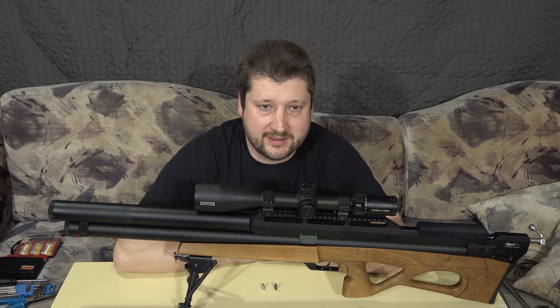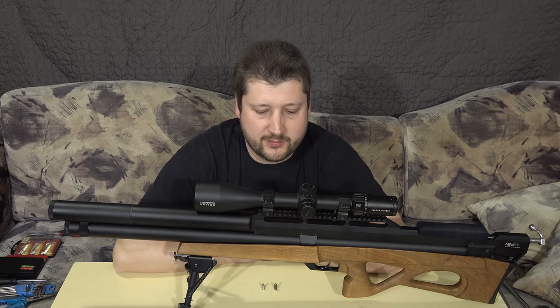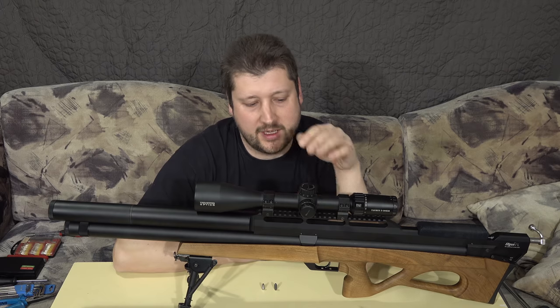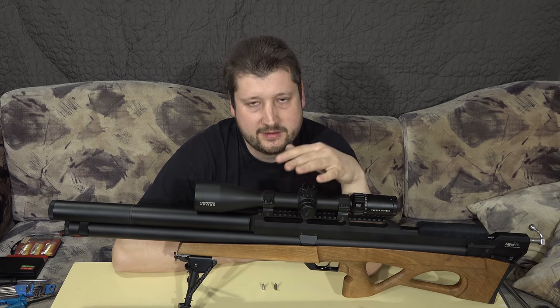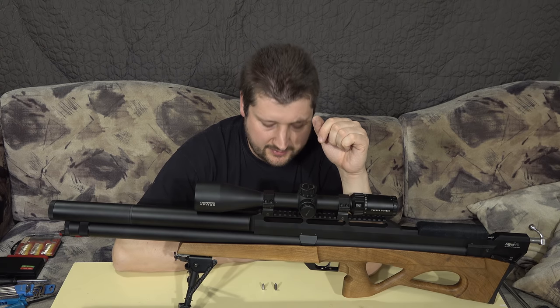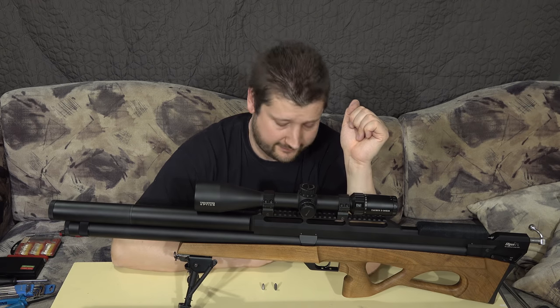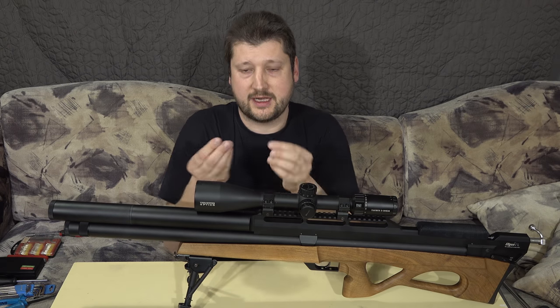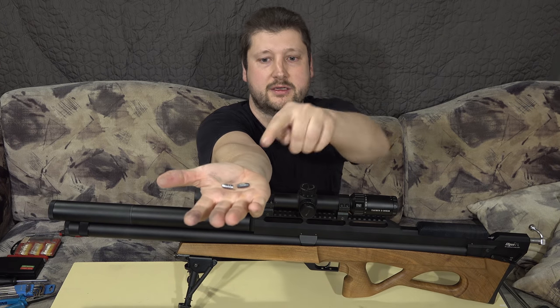As I've been promising in a couple of previous videos, I'm working on a project with the Edgun Matador R5 - super long - to have it in .257 caliber. Having it in that caliber means it has to shoot slugs, so it has to have high power. The slugs I'm aiming to shoot are either Nielsen slugs at 85 grain, or Arsenal Malt slugs at about 71.5 grain.